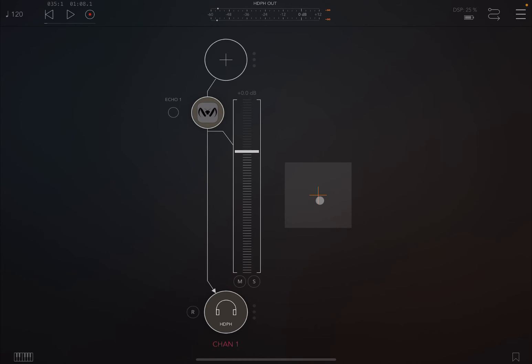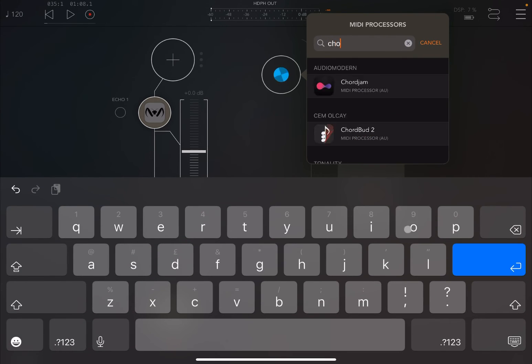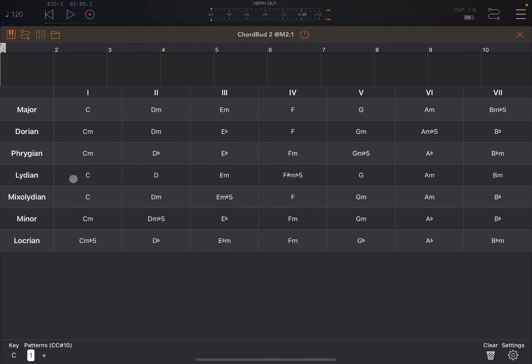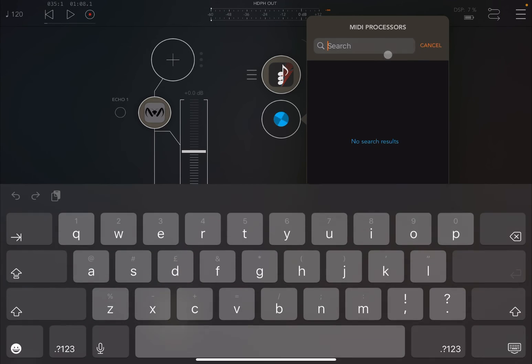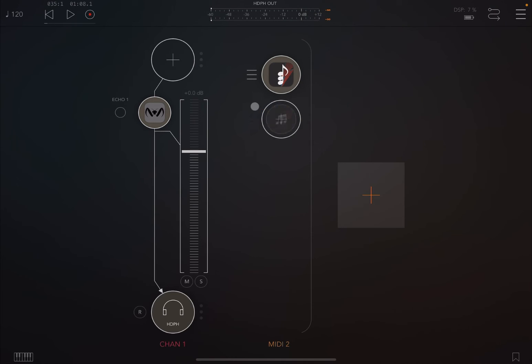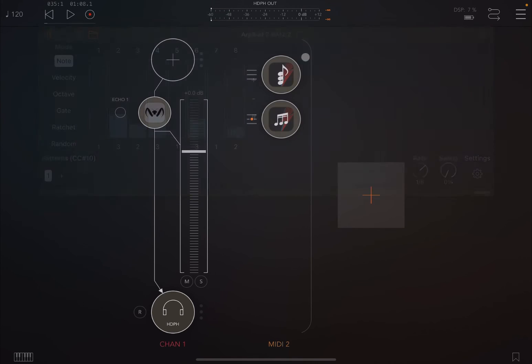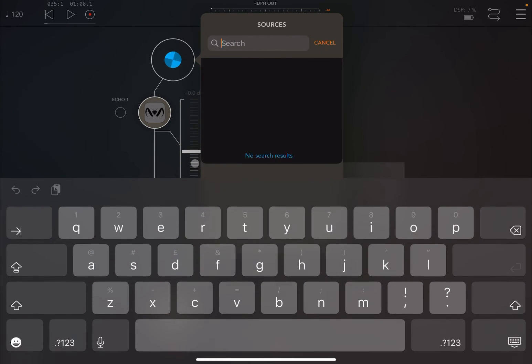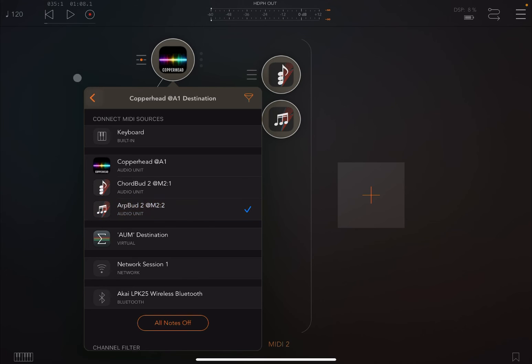Let's introduce a MIDI channel — let's search for a chord pad and create a simple chord progression from the minor scale. Then let's add something like ARP Pad 2, connect it to chord pad 2, and define a pattern. Actually, let's go for something different — let's go for Copperhead, which I recommend as a synth from Four Pockets, and let's use a sound from DARD — the standard unit one init patch is quite nice.